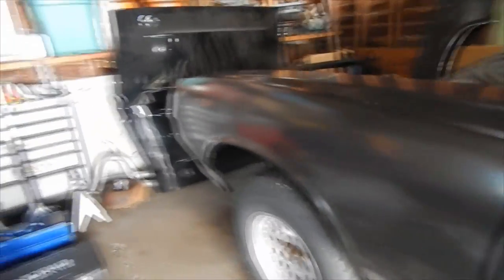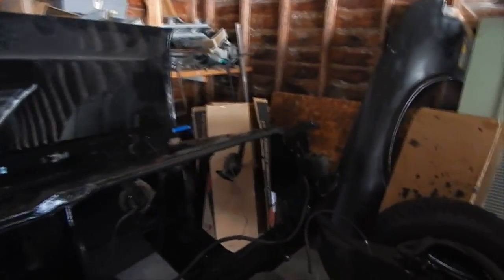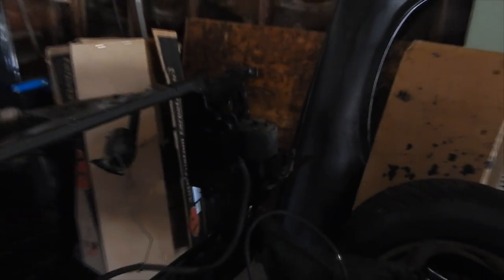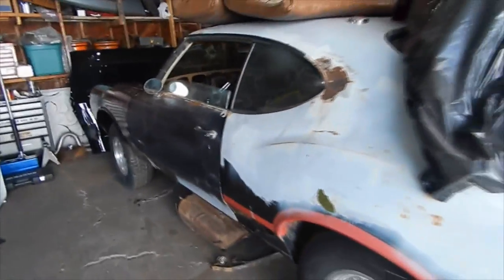Got the fender on along with the front core support — looks really nice. Got the horns hooked up just to have the harness up in front. Basically got it where it needs to be. I gotta remove that charcoal canister on that side, but yeah, it looks a hundred times better with the fender on. This looks so good — it actually looks like a complete car finally.